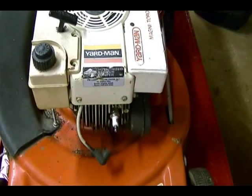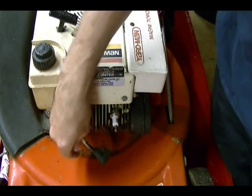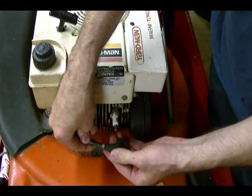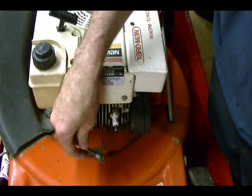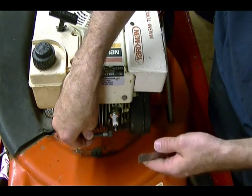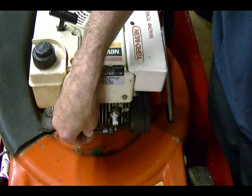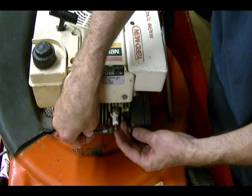With our spark plug attached, we can check the ignition system. A way to do that, if you don't have any special tools to check the ignition, is to remove this plug cap and expose the metal part of this spark plug wire. Hold the spark plug wire 3/16ths of an inch away from the spark plug — I'll measure that for the video. It's about right there. And when I pull the engine over, I should get an orange-blue spark that jumps from the end of this plug wire to the spark plug.